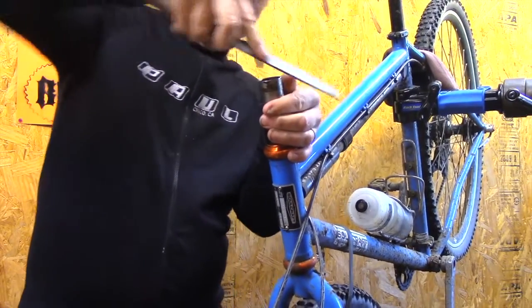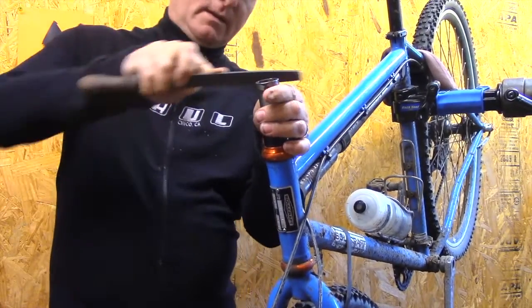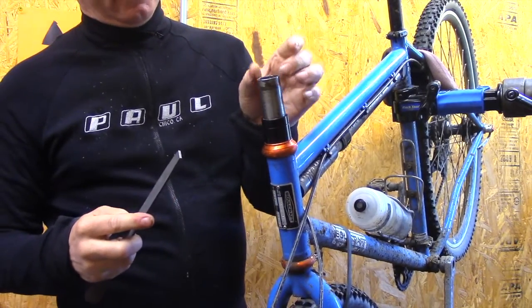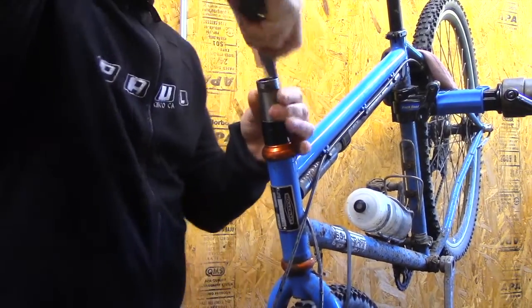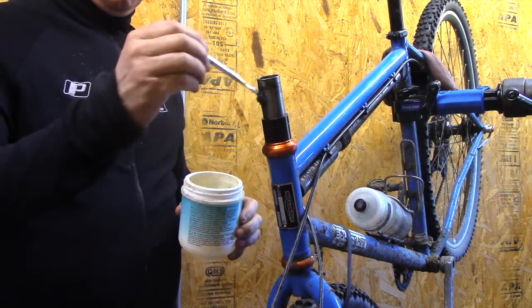Take a file now. This is on a steel steerer tube. On a carbon steerer tube you're going to have to get in touch with the fork manufacturer — filing might be okay, but just want to put a little bevel on there. A lot of times when these get cut they'll flare out just a little bit.